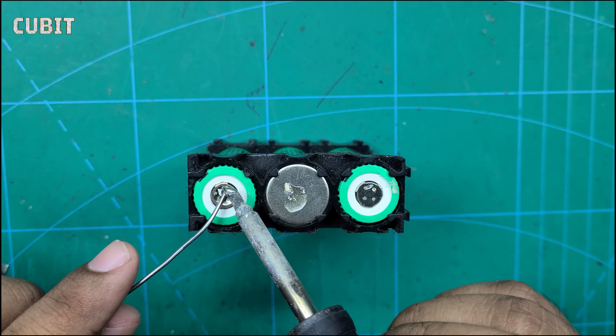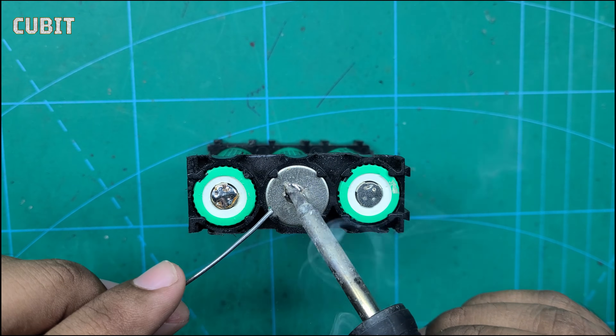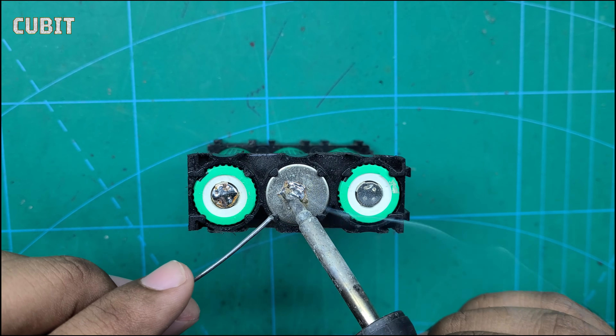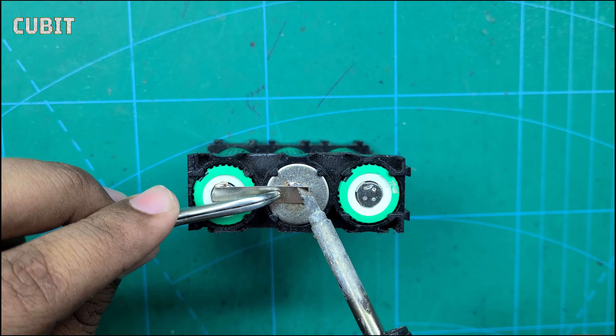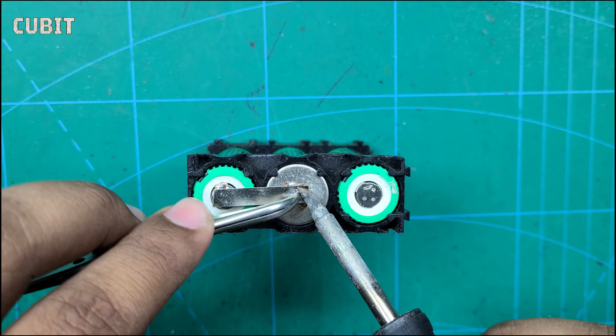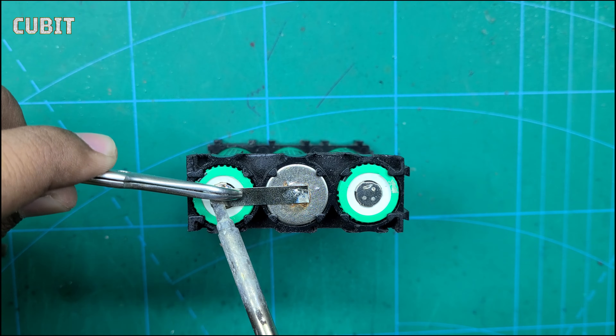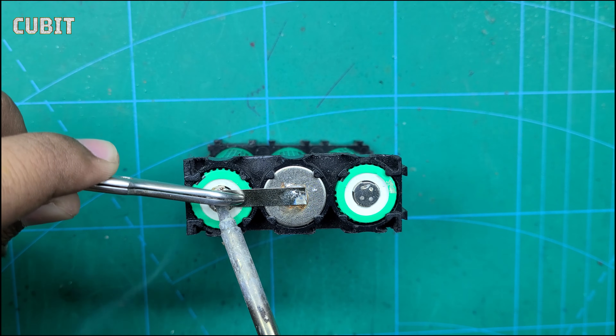To connect the cells, we will use nickel strips. Cut the nickel strips according to your layout plan. Place the nickel strips between the cells, making sure they connect the positive terminal of one cell to the negative terminal of the next. Use a spot welder or soldering iron to secure the nickel strips in place. Ensure a strong and reliable connection between the cells.